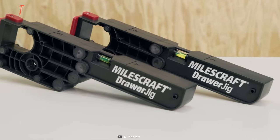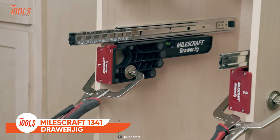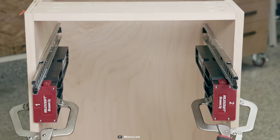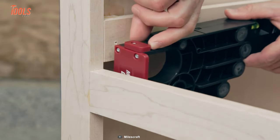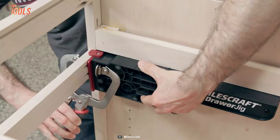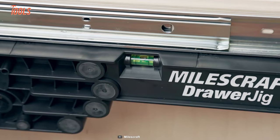Why struggle with wonky drawers and crooked slides when you can use the MilesCraft 1341 Drawer Jig? This tool is designed to make the installation process faster and more accurate, so you can spend less time fiddling with measurements. It features alignment fences and tabs that ensure precise positioning, a large clamping area that keeps everything secure, and non-marring anti-slip pads that protect your cabinet from scratches. The built-in level will guide you to perfect drawer installation.